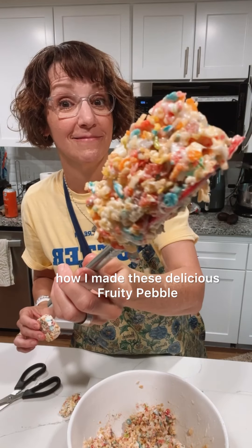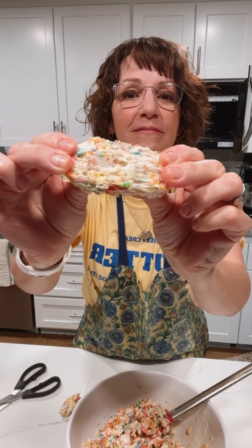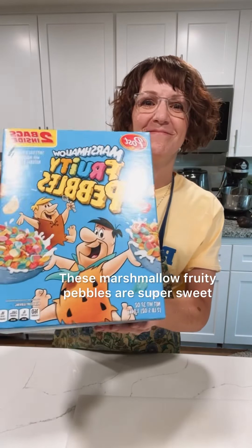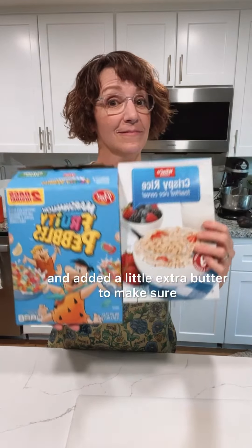I can't wait to show you how I made these delicious fruity pebble rice crispy treat centers for my cake pucks. These marshmallow fruity pebbles are super sweet so I did half and half with regular rice krispies and added a little extra butter to make sure they were nice and gooey.